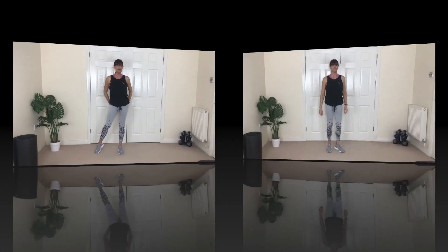Let's get losing butt fat, let's get moving! Step side to side. How do you lose butt fat? You lose butt fat by toning the muscles and burning your body fat. We're going to do a combination of these.